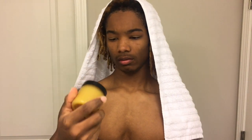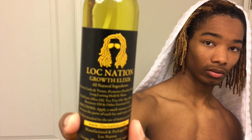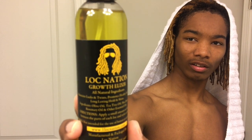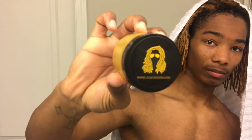My mom got me this Lock Nation stuff. I guess it's like hair grease, or maybe it's wax — I'm gonna put that in my hair and try it out. She also got me this other Lock Nation product. You guys can read that right there — doesn't that logo look tight? I just like the logo. But yeah, my mom got me this stuff so I'm gonna try it out.